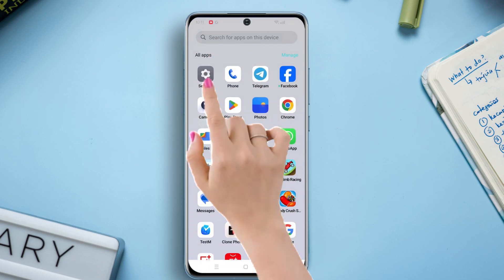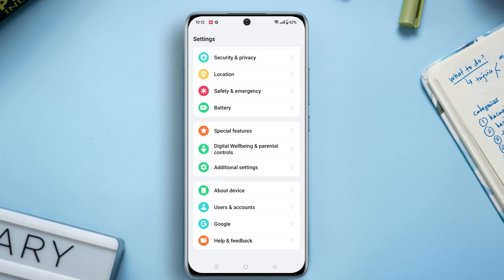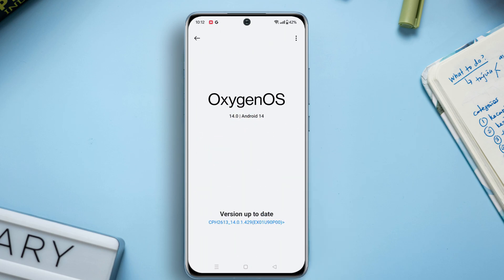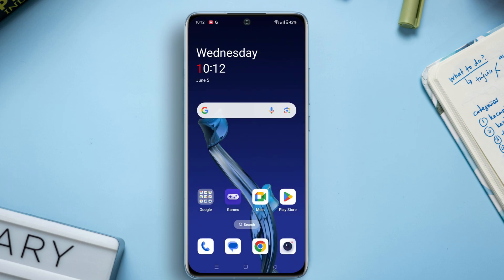Solution three: check for a software update. Go to Settings, then scroll down to the bottom. After that, tap on About Device. Now tap on your OS (operating system) update and update your software version if any update is available.